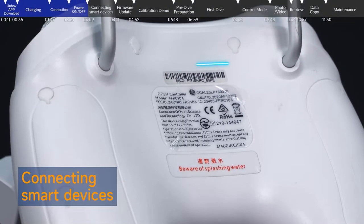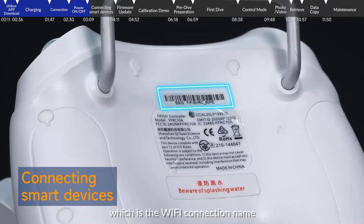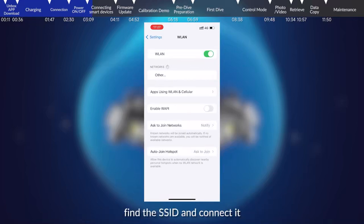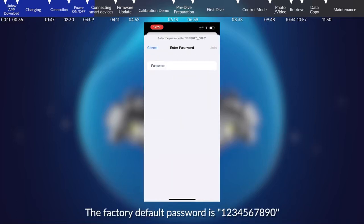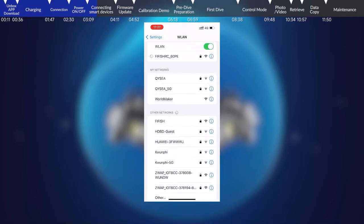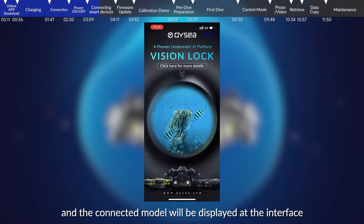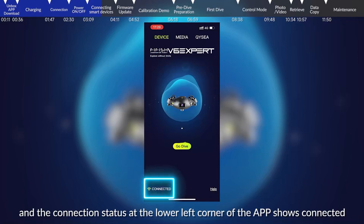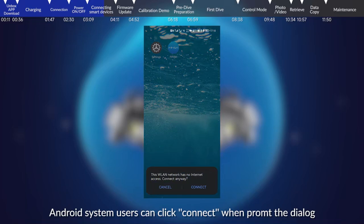Connecting smart devices. Check the SSID on the back of the remote control, which is the Wi-Fi connection name. Open the Wi-Fi settings interface of the smart device, find the SSID and connect. The factory default password is 1234567890. After connecting the Wi-Fi, open the FiFish app and the connected model will be displayed. The connection status at the lower left corner of the app will show connected. Android system users can click connect when prompted with a dialog.